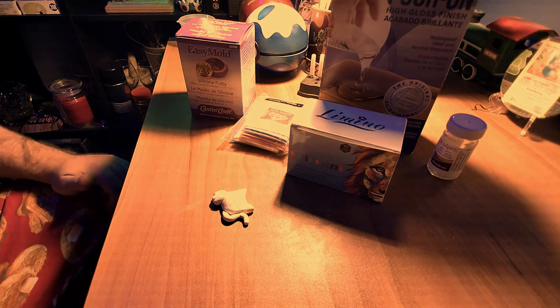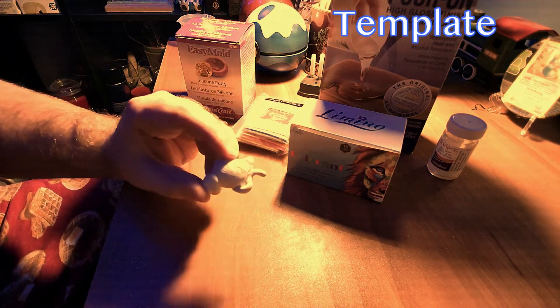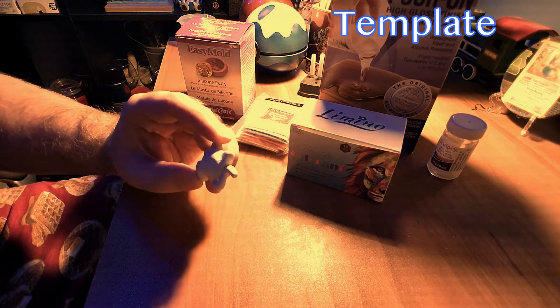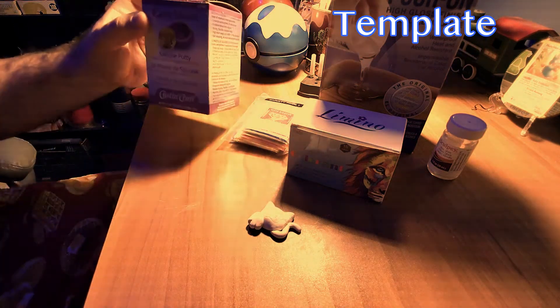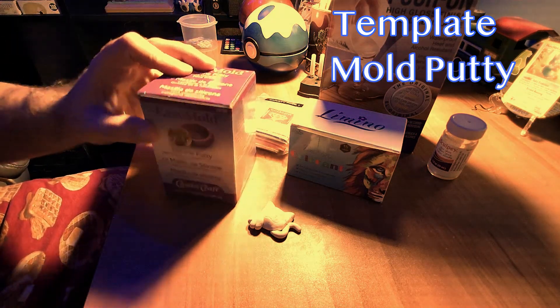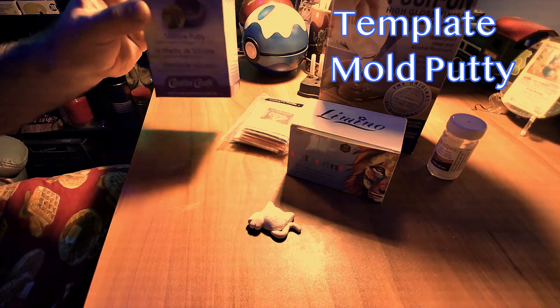The things you are going to need are your little template — this was our pre-made kitty cat template — but you could also use things like a seashell or an acorn, that's how easy making a mold is. The mold material we're using is Easy Mold mold putty. It's a two-part putty that when you mix, you have a couple minutes of work time and you will have a hardened mold at the end.